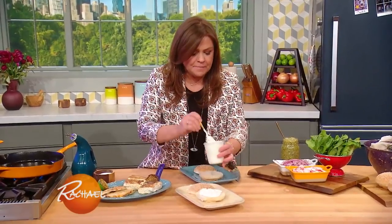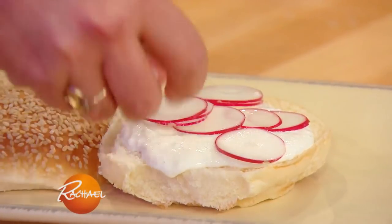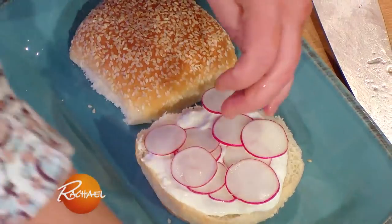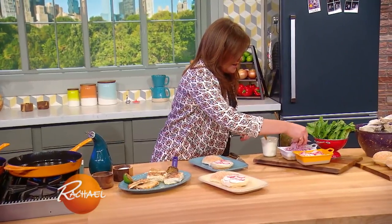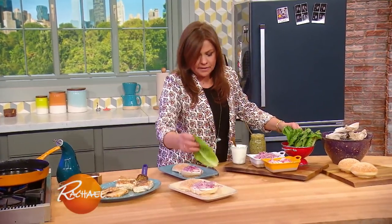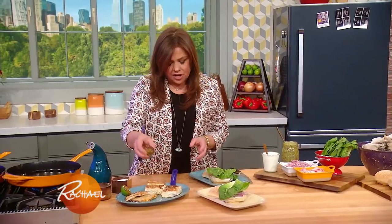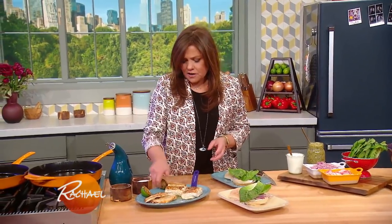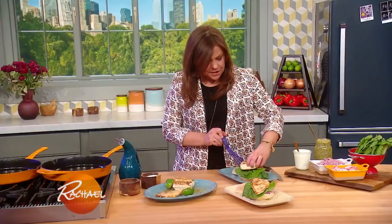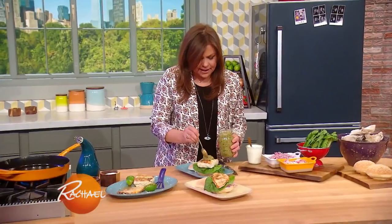Put the crema on the bun bottom. Then take some nice spicy, cool, crunchy radishes and put those down in a nice thin layer. Pair them with a little thinly sliced red onion. And so you don't have to make a salad, throw a couple of lettuce leaves on there. Then take our charred lime and douse your fish or chicken. Once you put your chicken or your beautiful fish filet up there, top it with a lot of salsa verde.